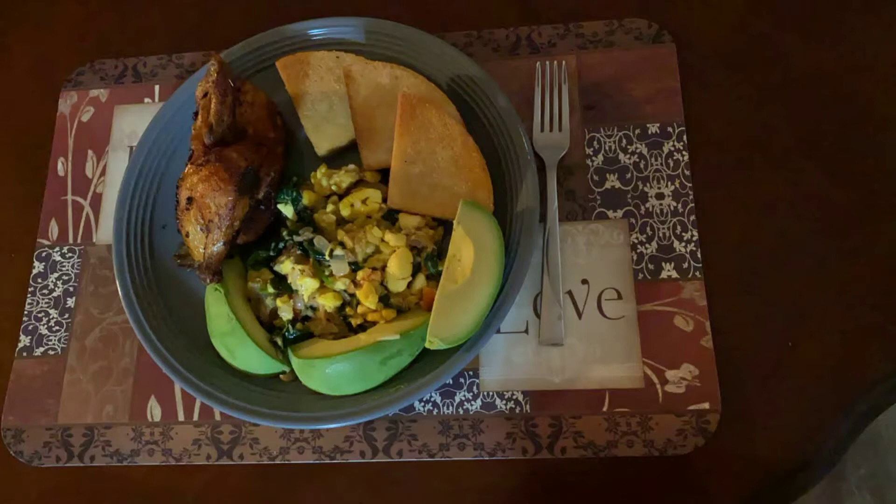Hey guys, today we're going to do garnet hen, fried bami, and some ackee and salt fish. Stay tuned.